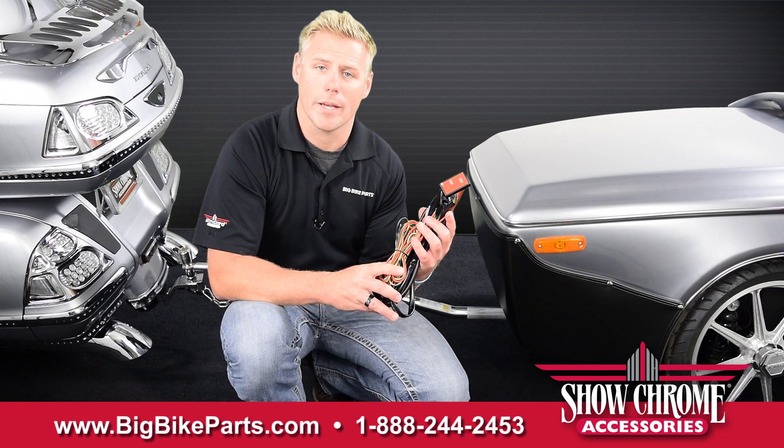Hello and welcome again to another edition of our Big Bike Parts Media Channel. We're here today with Showcrum Accessories to introduce another brand new item.